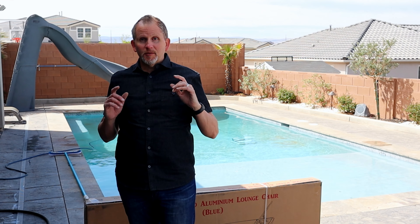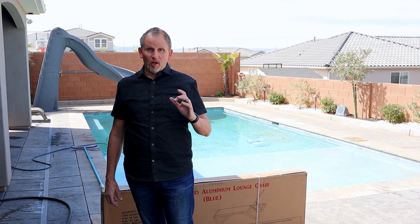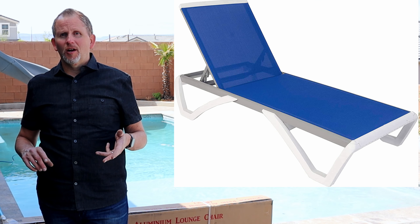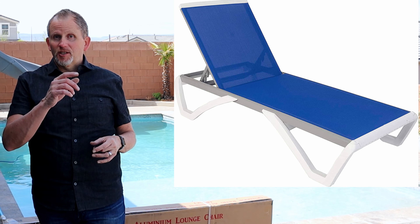Hey everybody, I'm Greg with the Fix My Bleep channel. Thanks so much for joining me today. This is going to be an unboxing video on the Cozy Yard. These are some great loungers for the pool deck, for the backyard, for anything summer related. So let's get into the video and check these out.